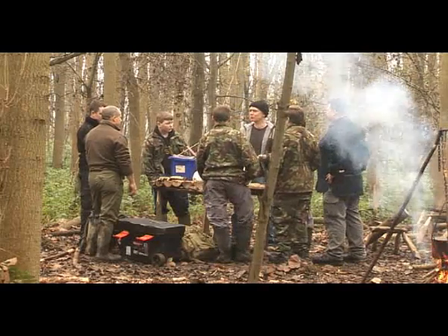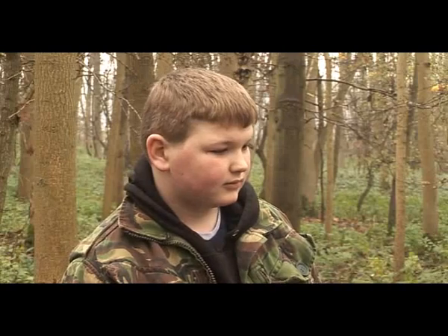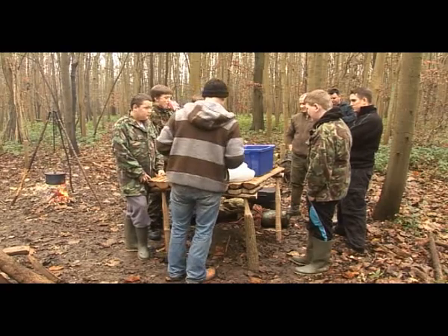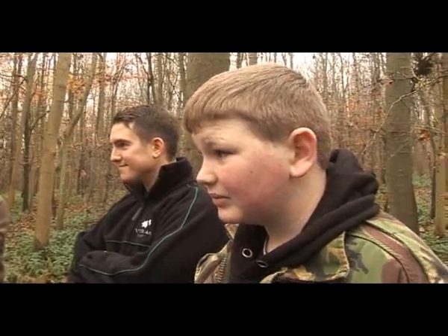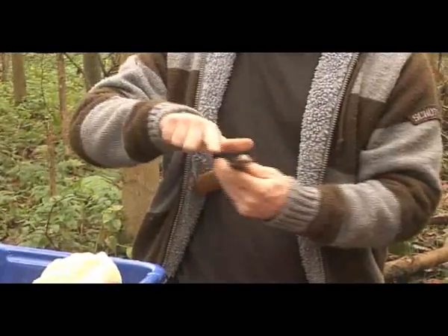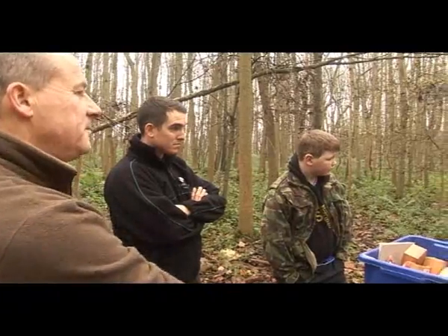We're working with a group of young people from Spring Weldy Special School. These young people are already part of a forest school group and we're working with them to develop a woodland sculpture trail. They're going to be working with a lot of sharp tools — chisels, saws, knives — a lot of things that they haven't used before.